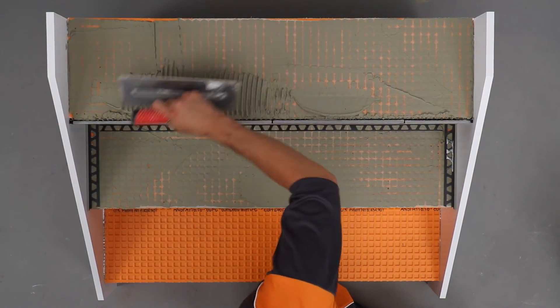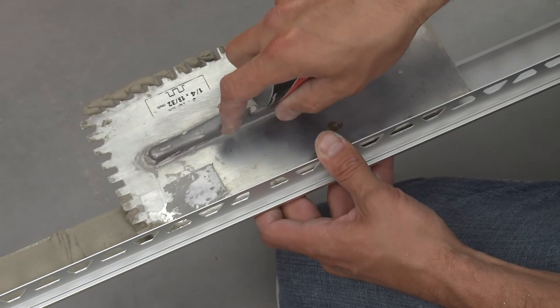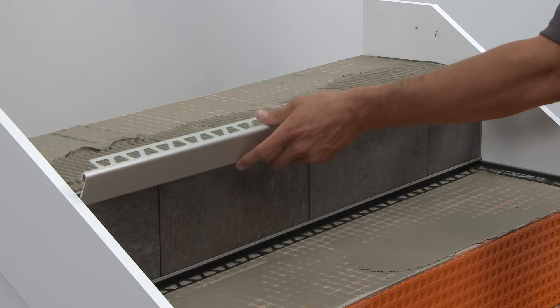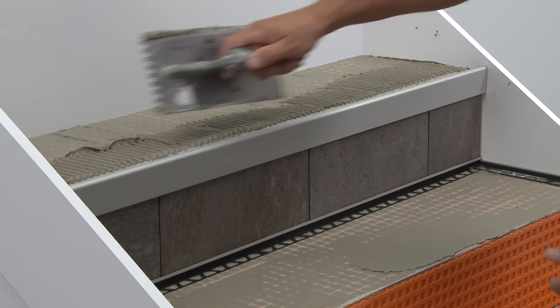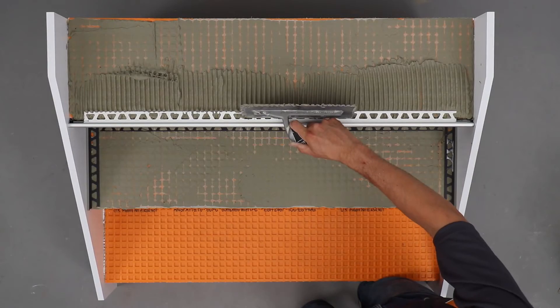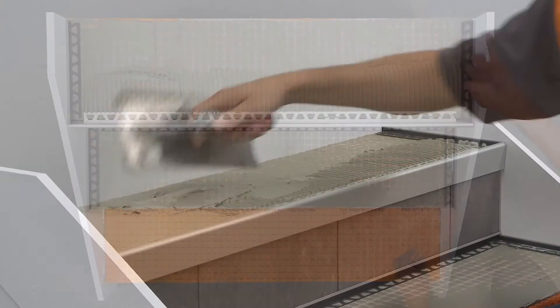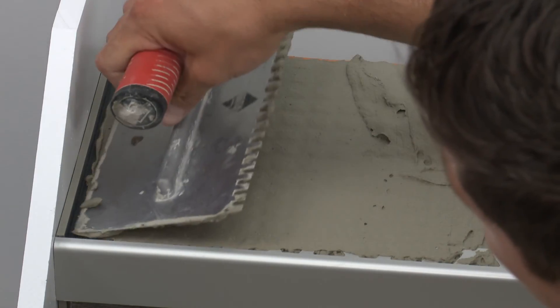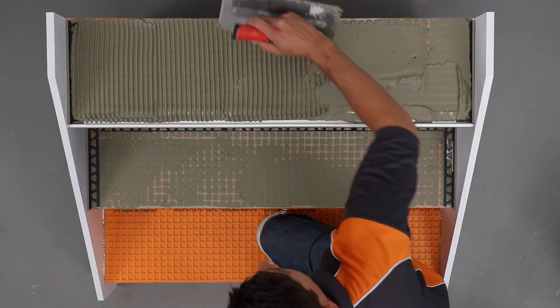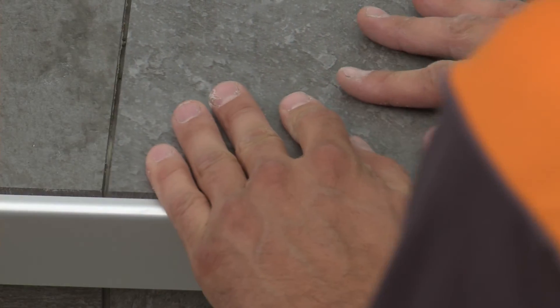Apply thin-set mortar to the area where the Rondec Step will be installed. Fill the backside of the Rondec Step with thin-set mortar. Press the anchoring leg of the profile into the thin-set mortar and align. Stair nosing profiles must be solidly embedded prior to setting tile to ensure support and long-term performance. Trowel thin-set mortar over all profile anchoring legs to ensure full coverage and support of the tile edges. Solidly embed the tiles into the thin-set mortar so that the tiled surface is flush with the surface of the profiles.